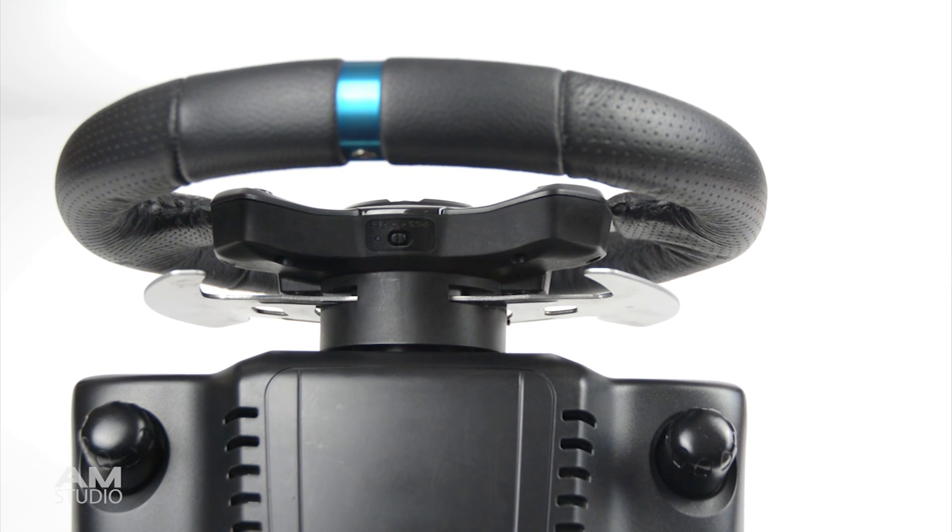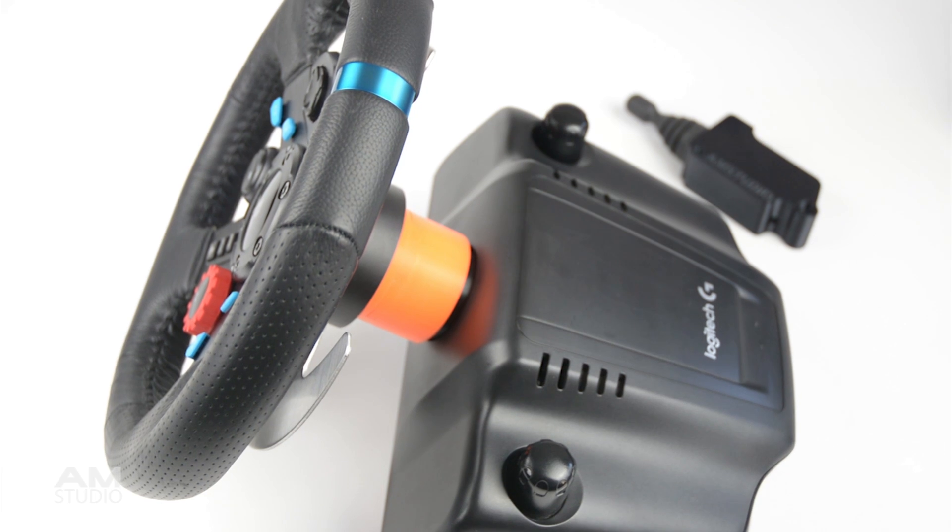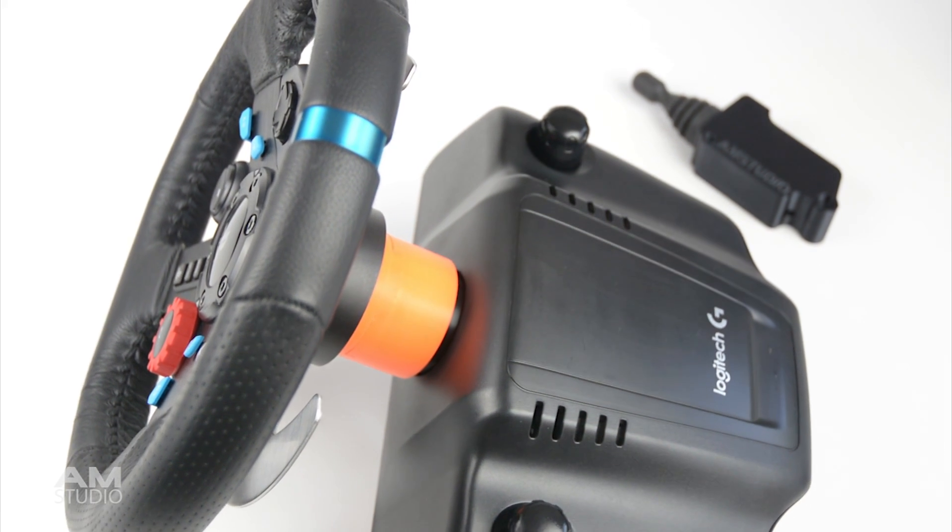On the Logitech wheel, there's little space in between the wheel hub and the base. By extending the hub we can make space for indicators or other components to be added.